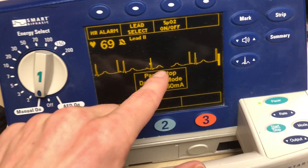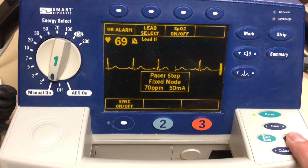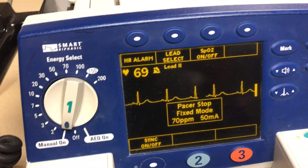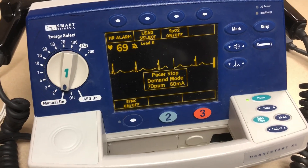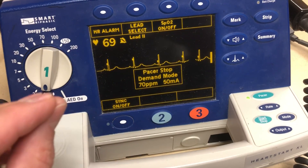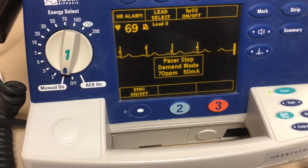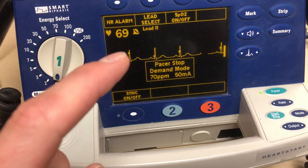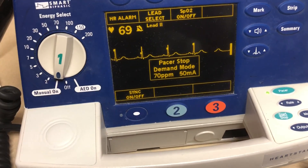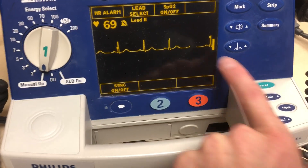There are two modes you can do with this pacer: demand mode and fixed mode. Fixed mode is just going to pace regardless of what's going on — it doesn't care what the patient's underlying rhythm is, it's just going to town. Demand mode is going to say, if this patient's flipping in and out of a bradycardic rhythm and then a rhythm above what we're pacing at — say we're at 70 and they flip back into a normal sinus rhythm at 80 — it's going to say, I see that they're actually there, I'm not going to pace. The best thing to do is keep them in demand mode, because if you accidentally start pacing on top of their QRSs, you could throw them into some sort of ventricular dysrhythmia. When you turn the pacer on it's going to sync automatically; when you turn the pacer off, the sync goes away.